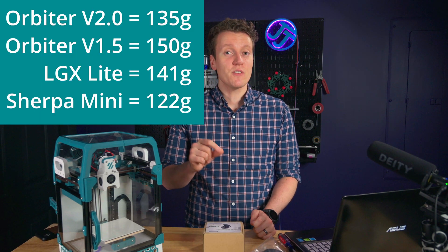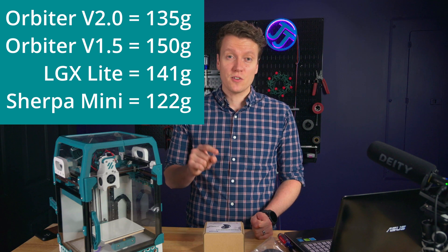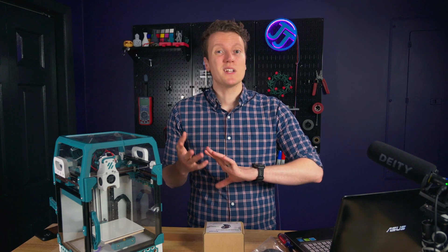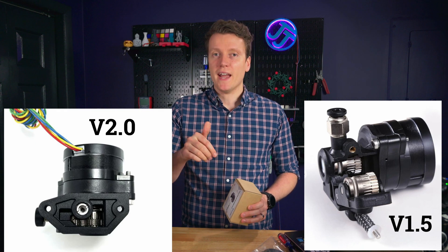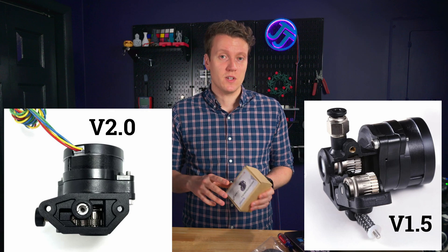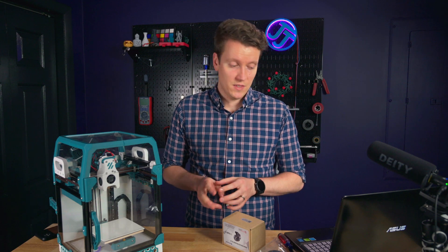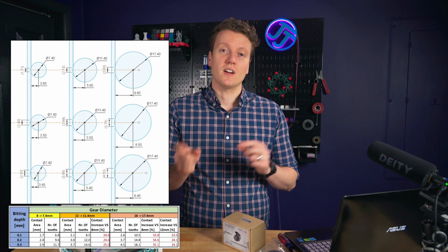The V2 is much lighter weight — 135 grams versus the V1.5's 150 grams. That's compared to the LGX Lite at 141 grams and the Sherpa Mini at around 122 grams, which seems like the lightest of the options. The V2's design is also 11.6% shorter and the filament path is closer to the center of mass, which they say is better for delta printers. The new motor design is also 40% stronger in filament pushing force than the previous design, which is really impressive.